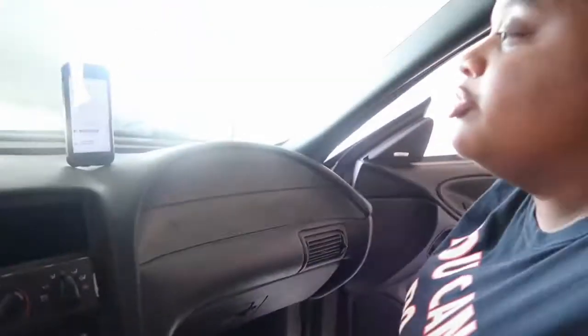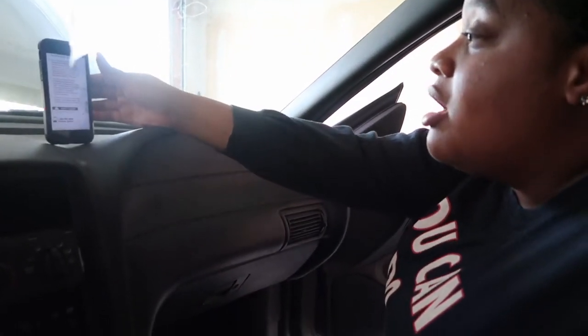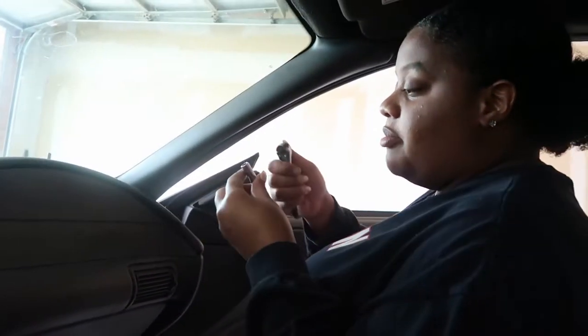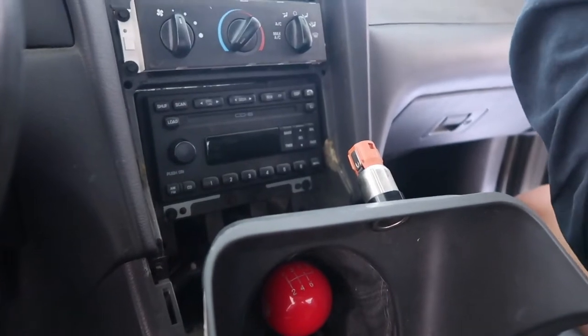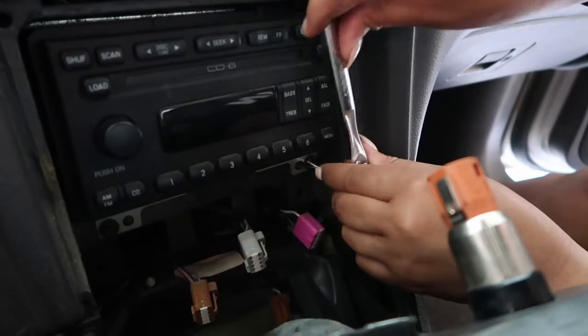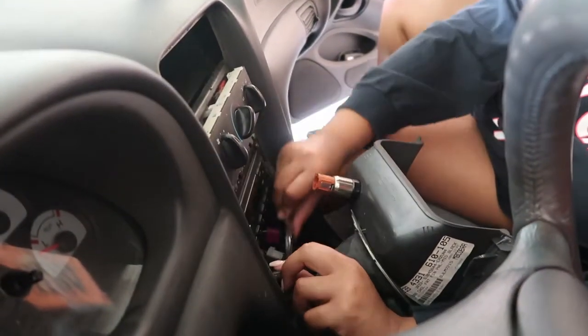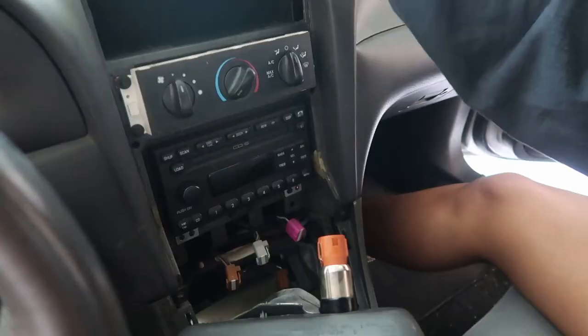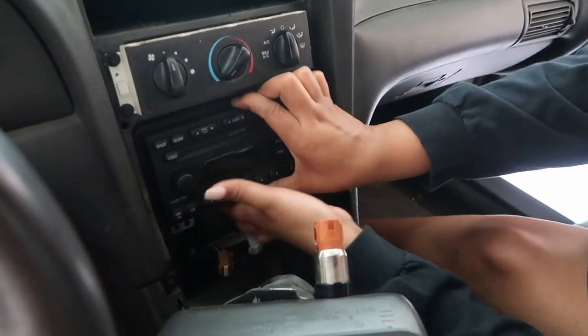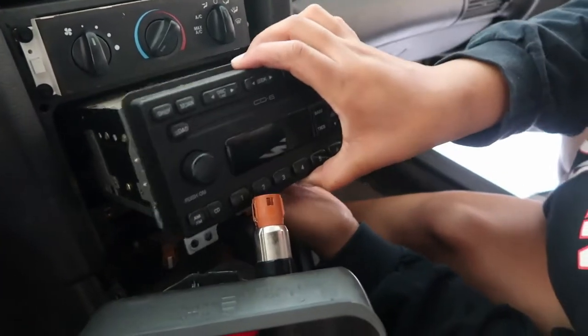Next step: remove two 7mm screws from brackets under factory radio. Alright, that's right here — there's this one and this one. Alright so now I've got my 7mm. Let's go for it, making sure it's going the right way. We got those screws out, so now it's time to go ahead and pull this bad boy out. And it's out — it should be connected by some connectors on the back. Yep, and you just pull those out.